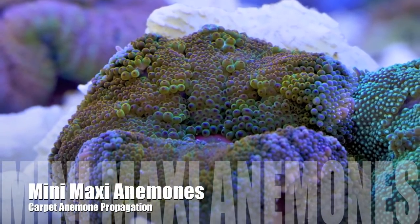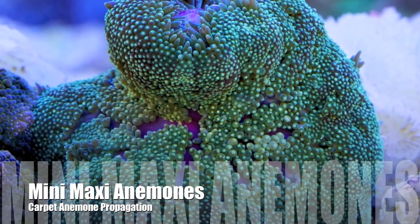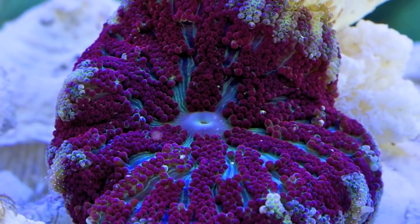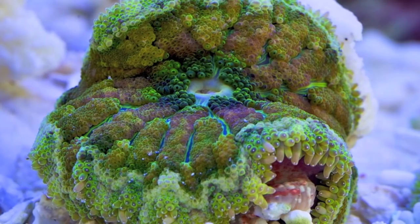Hello everyone, it's Than from Tidal Gardens again, and today we're going to do a quick propagation tutorial of a trendy newcomer — well, at least at the time of this recording — the ever-colorful mini maxi carpet anemone from Vietnam.